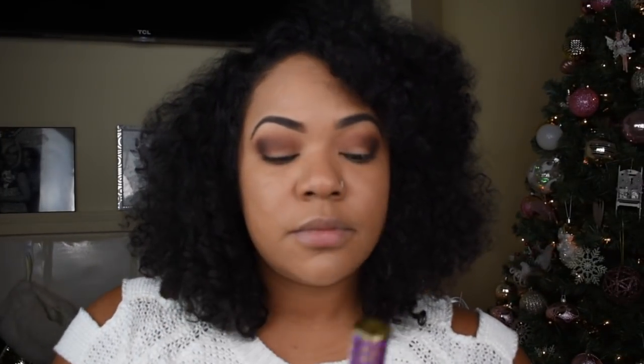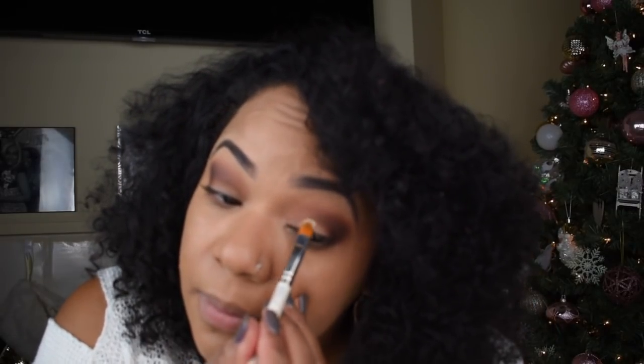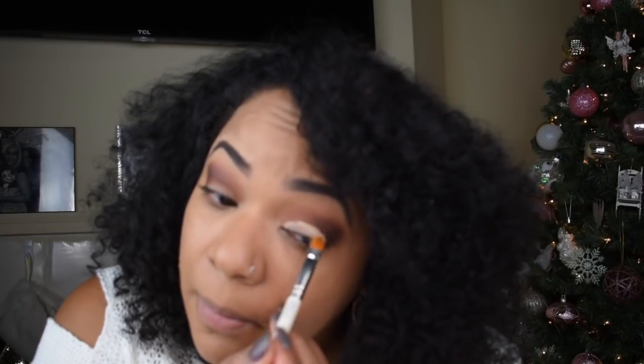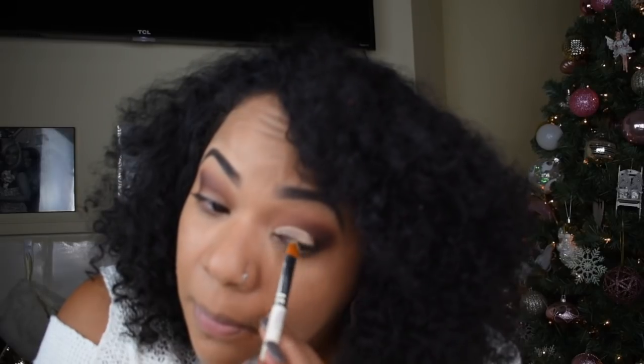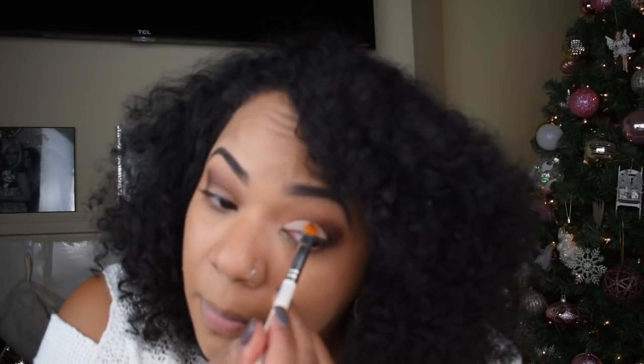The next thing we're going to do is cut the crease. I'm going to use my Tarte concealer in light medium sand and a flat synthetic brush. I'm going to start at the inner corner and work my way out three-quarters in to create that nice cut crease. It doesn't have to be perfect — it's just so we can add the nice glitter we're about to put onto the eye.